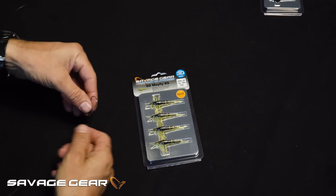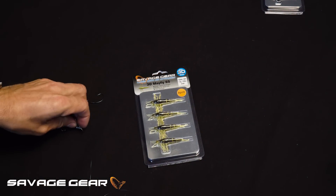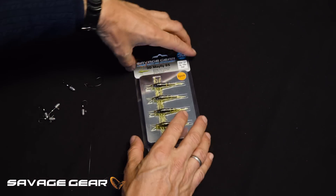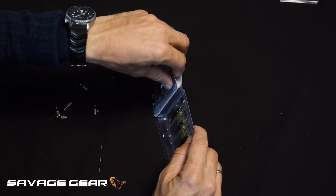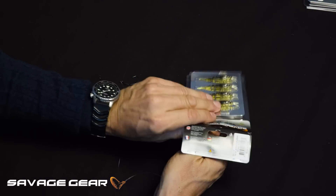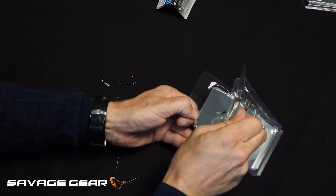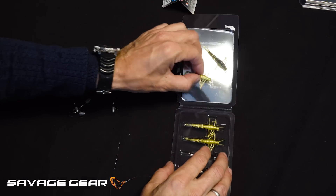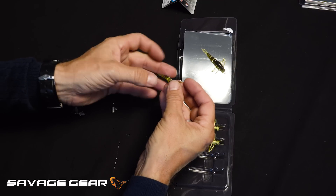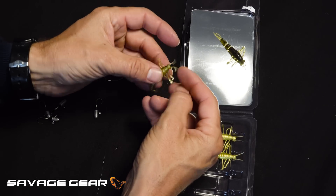I'm going to show you two different rigs real fast. Here is a small offset hook for drop shot rigging, and here are the darting micro jig heads that are also new this season. Just remove the little tag here — as you can see, they are well protected in this little clam pack. The little Mayfly has all the details of a real insect: the two joints make the tail really soft and kicking, and the little legs and antennas flutter.